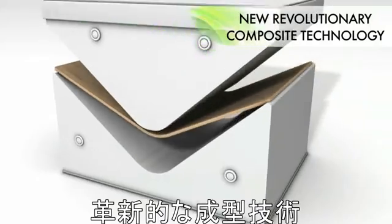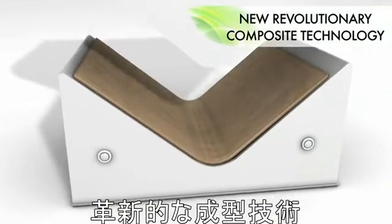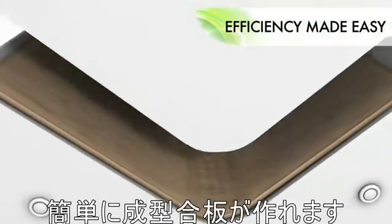Introducing new revolutionary composite technology for efficient furniture production. UPM Grada. Efficiency made easy.